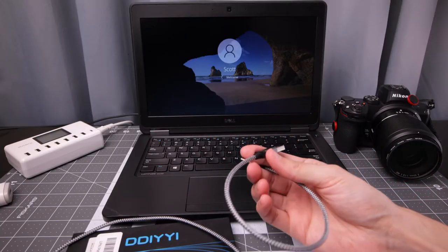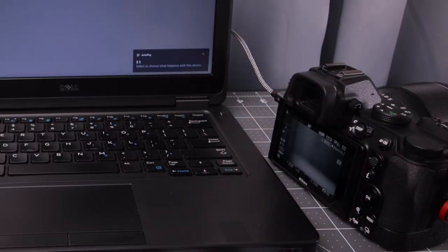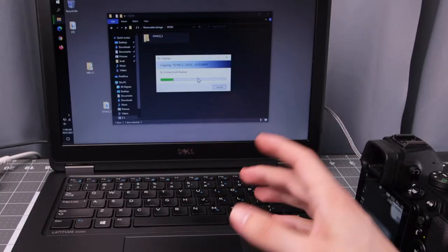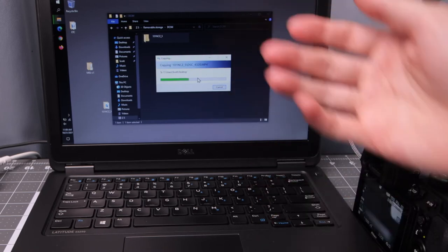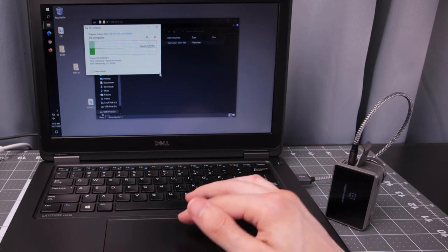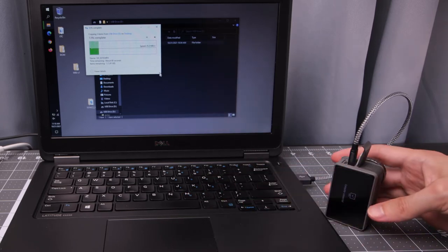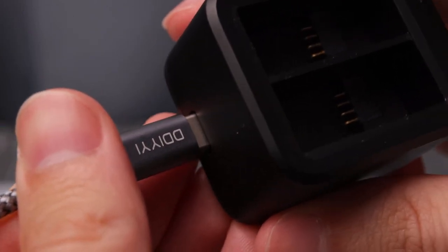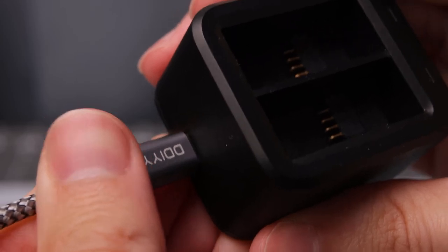Let's try these out in a data situation and see how they work. Starting with the Z5 — the camera is recognized, it's good. It doesn't show transfer speed, but it's going decently fast. I can tell it's not super-speed or anything. We can see transfer speeds getting around 25 to 26 megabytes a second — that could potentially be the camera's limitation. So don't expect too much from data transfer speeds with these cables.